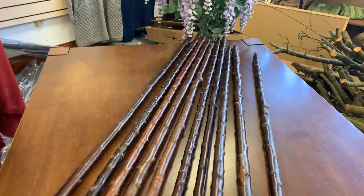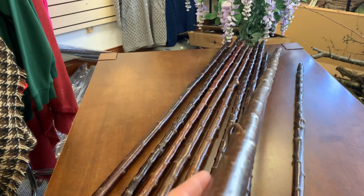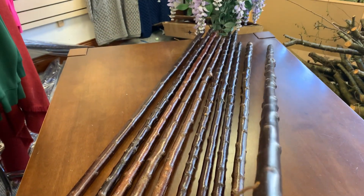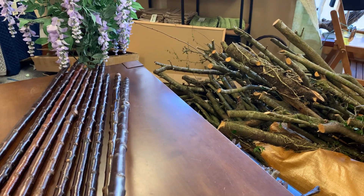You don't get Blackthorn that straight usually. These are all sticks that were growing right in the middle of the hedge, and they were growing up searching for the light, so they were pretty straight, because usually Blackthorn is very twisty. As you can see, there's some Blackthorn I cut two or three weeks ago that I've yet to move.